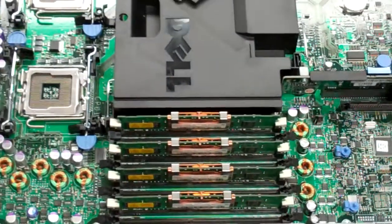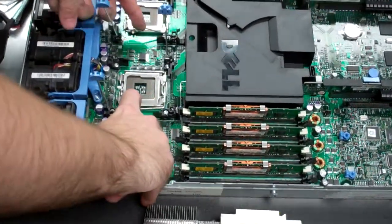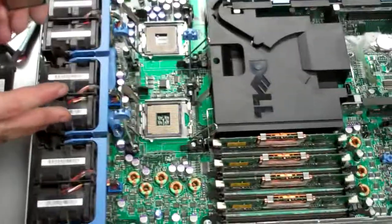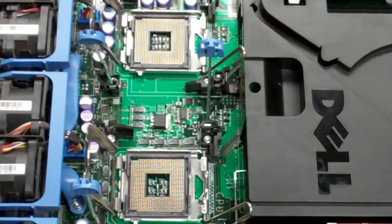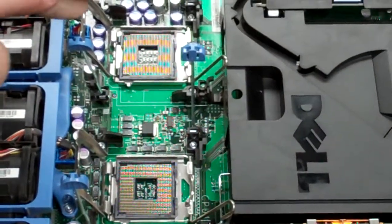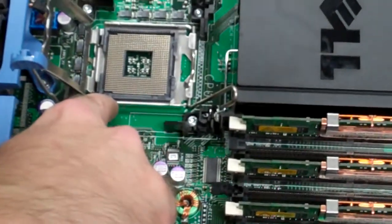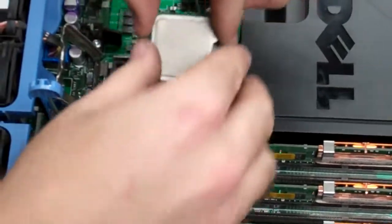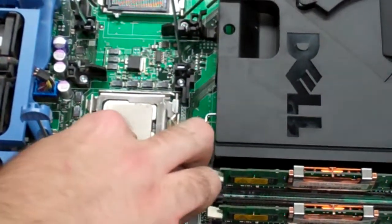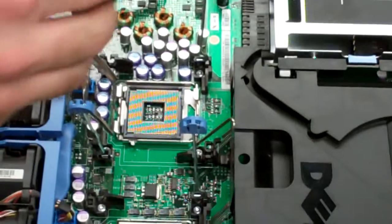Now for the last step, you're going to be installing your processors. Lift up the blue posts and then the little lever on the right-hand side of each socket — this releases the cover. You want to be careful because the socket pins are very easy to bend, and if you bend even one of them that can potentially cause issues with how the machine runs. You'll notice on the processor there are two indents on one side — look for the corresponding indent on the socket itself. Lower it in and it should just sit into place, and then the lever should lower without any real issue. If it feels like you're forcing it, stop, as you could be damaging the pins.